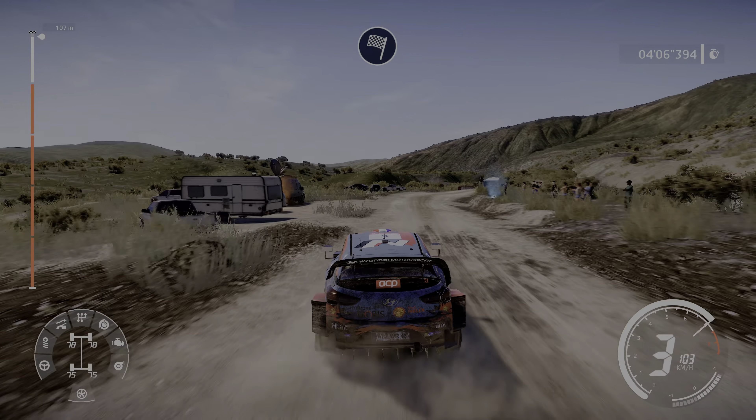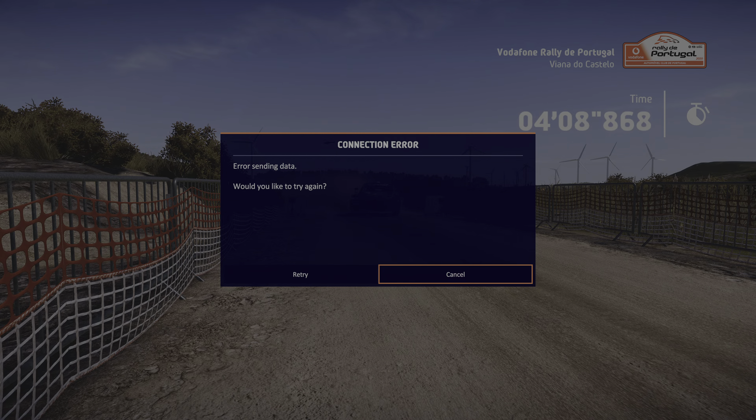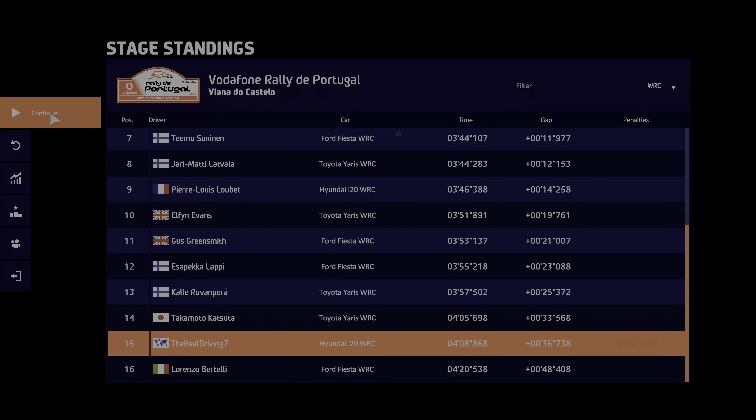Right 5 bumpy long, and left 5, 60, left 1 very long, keep in, and right 4 medium, tightens, 30.